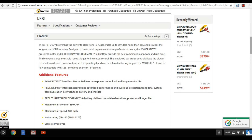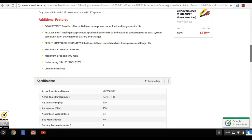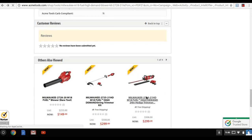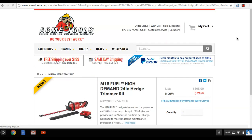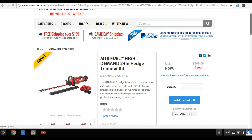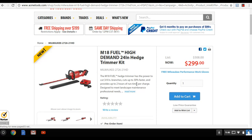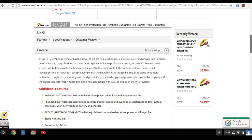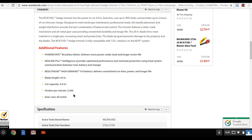The Milwaukee hedge trimmer and trimmer kit is $299 with the nine amp hour battery; the blower is $279. Comparing to DeWalt: DeWalt gives you a 22-inch blade, this Milwaukee gives you a 24-inch blade. These are available for pre-order January 10th and will be shipped out shortly after. The big spec: 3400 strokes per minute.